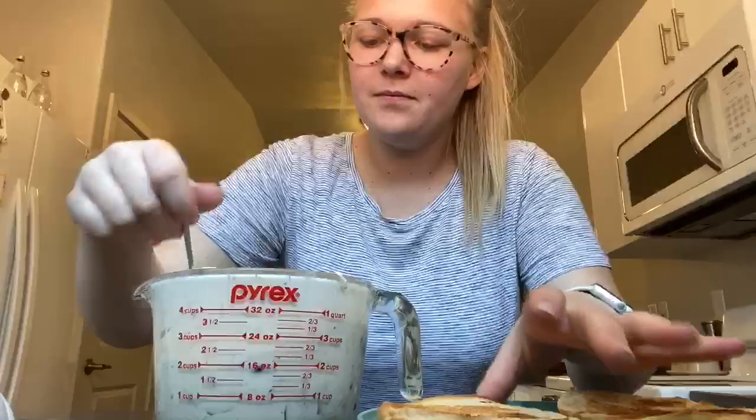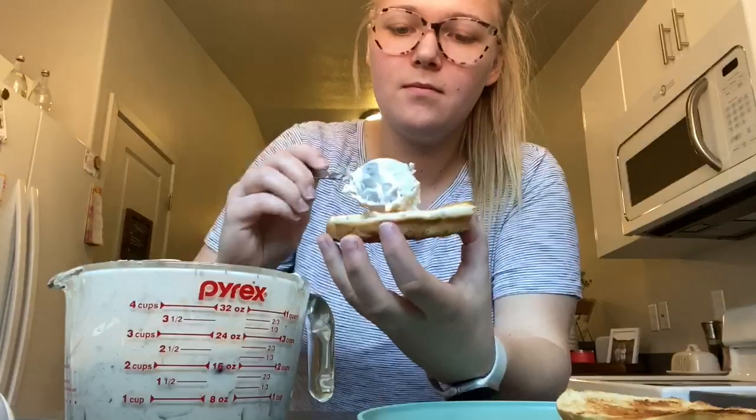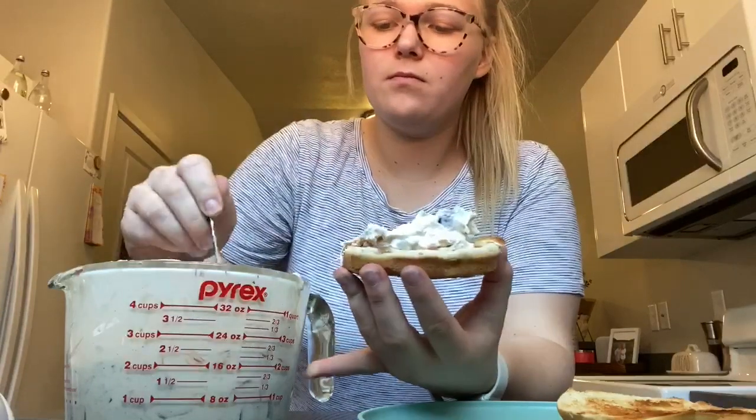Once your bread is all toasted, it is time to put your sandwich together. Take your chicken salad and put it on top of your toasted bread, then put the other bun on top, and your sandwich is all done.